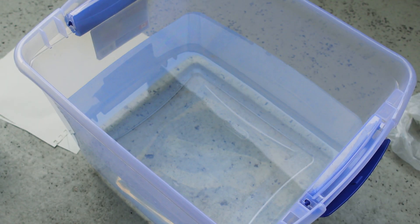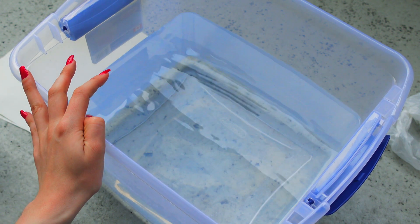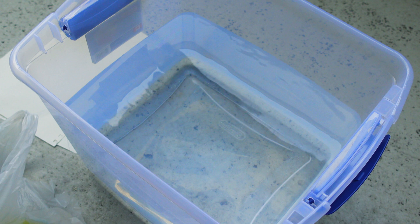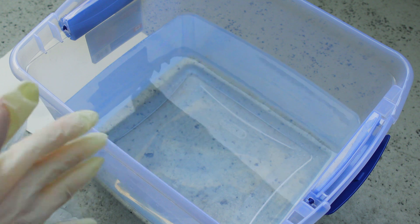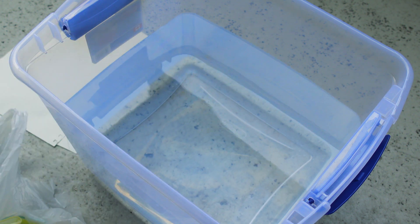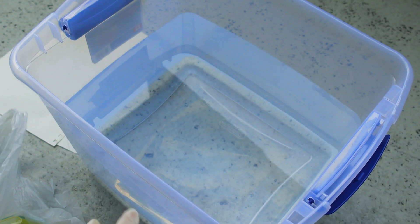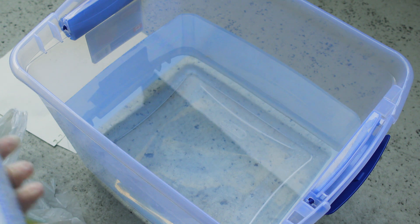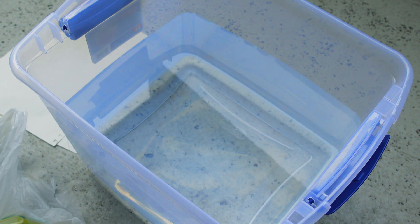If this turns out well, I'm definitely going to be getting more colors because I think this is a super cool project for any 3D prints or future projects. Now that I'm out on the balcony, I have my bucket of water, gloves, and my bottles. Sorry about the noise — I live in the middle of the city so there are a lot of cars and sirens constantly. I have my mask on too, just for an extra safety precaution.